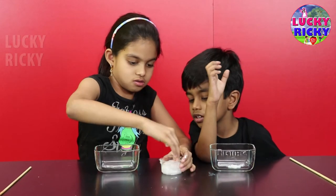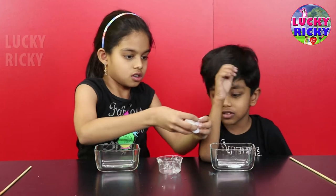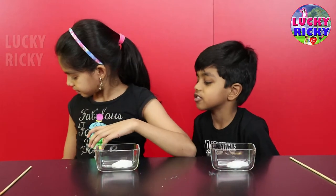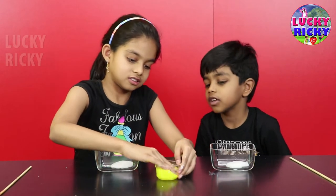Hey, green. Okay, yeah. White is done. Now the second color. What is red? Yellow. That's really sweet.